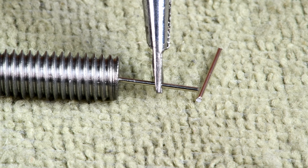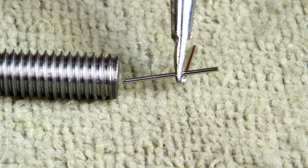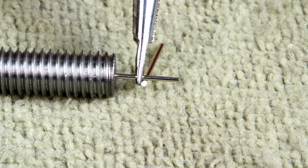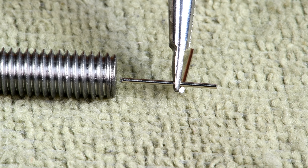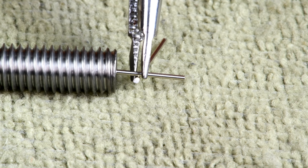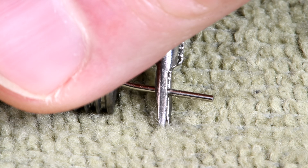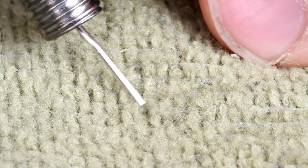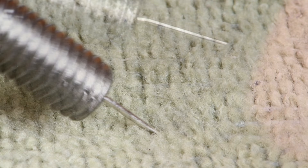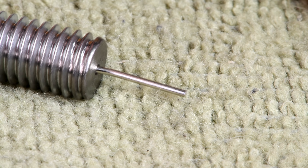Now obviously I have to do something about either gluing it in or flattening the end here, and this hardened steel might be just a little bit hard to flatten. Maybe if I give it a slight bend, just down near the end — a slight bend — then it might sort of wedge its way in. Okay, let's try that. Now maybe if I force it in, it might want to stay in there. Well, it's not going to fall out, that's for sure. It's not perfectly straight, but I think it'll be alright.